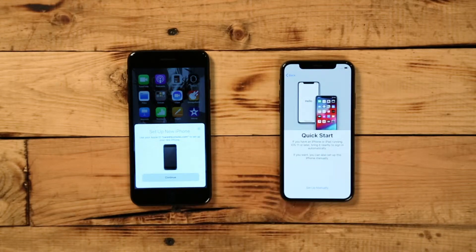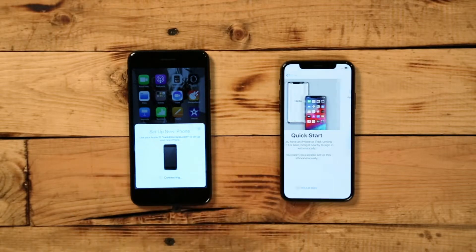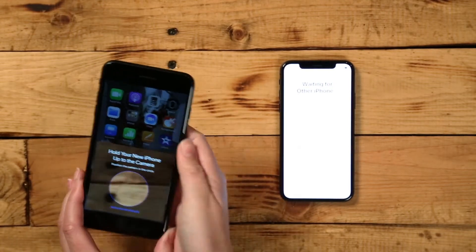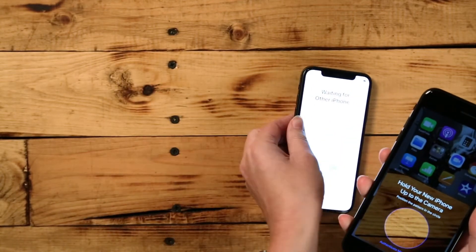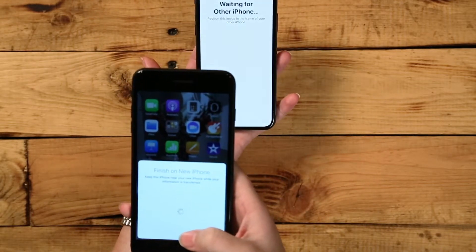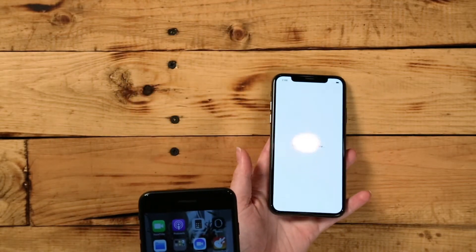You'll receive a notification on your old device that says, "Set up new iPhone." On your new iPhone, you'll see a circle animation appear. Hold your current device's camera viewfinder over the new device and center the animations. When you align the circles, it will show you a message that says, "Finish on new iPhone."